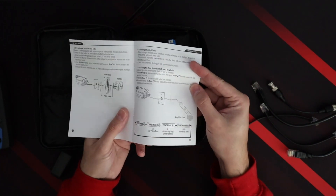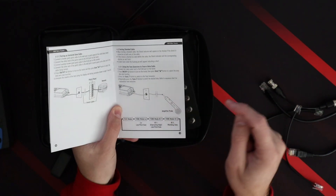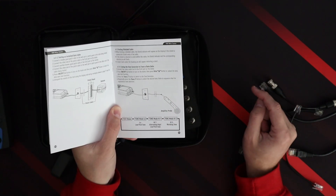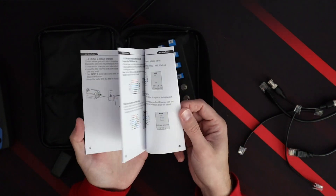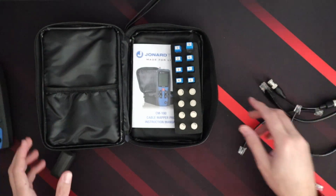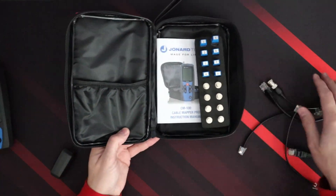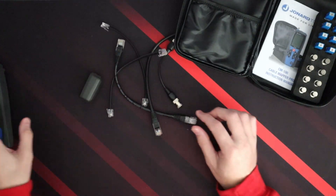My unit didn't come with the toner — the amplifier probe. You can purchase one separately later and it will work with this unit. I like the case because everything fits in there nicely. So let's try one of these cables.